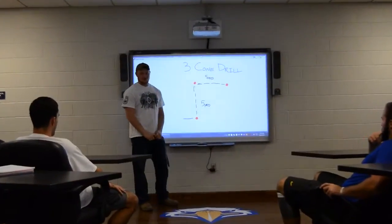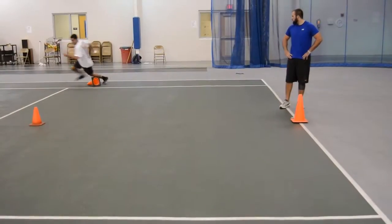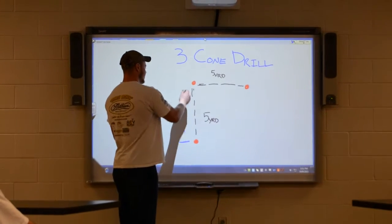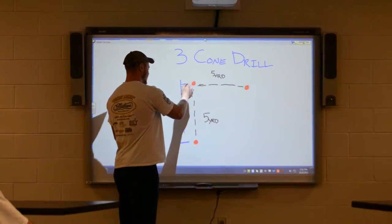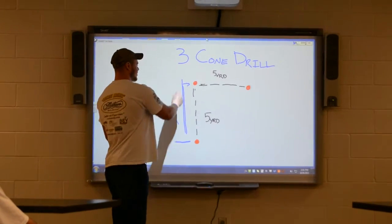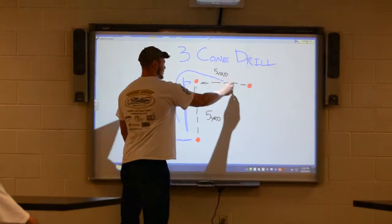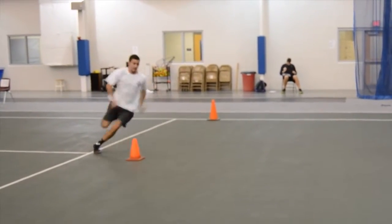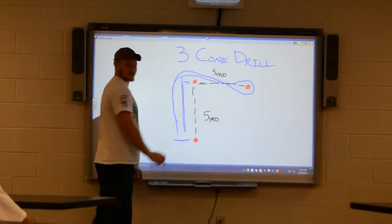When doing the three cone test, the first thing you want to make sure is don't touch the cones. The second thing is, when you're going towards the second cone, you always want to face the cone, then come back to the first cone. When you're going up and around the third cone, you want to go towards the bottom in a circular motion, not a square motion, back around the top of the second cone and back to the first cone.